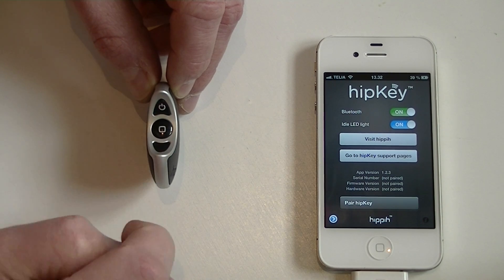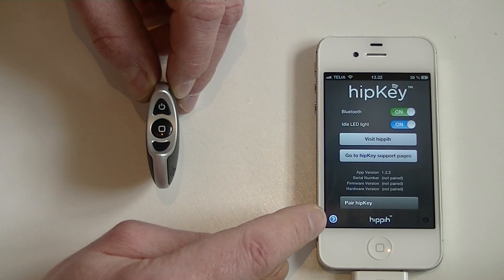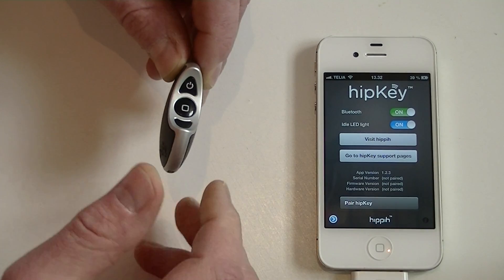The alarm goes off and you turn that off. That means that the app has now successfully unpaired with this hipkey. Next I want to unpair my hipkey with this phone.